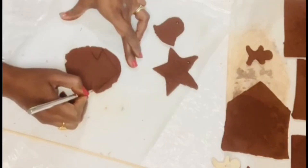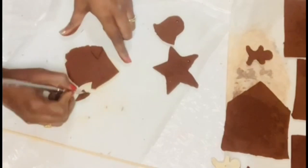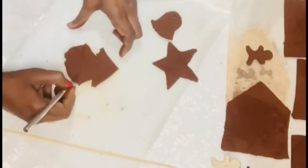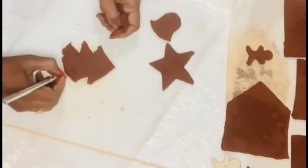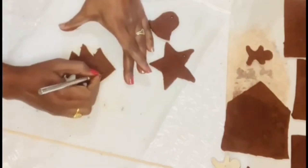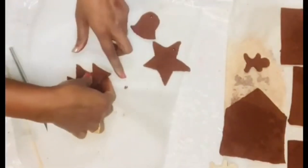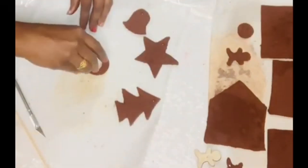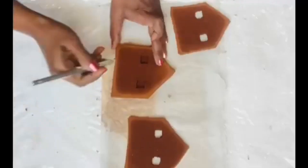I drew Christmas trees, stars, and other shapes — all really easy to freehand. I also punched a hole on top of each ornament using the end of a skewer, and let everything dry for 24 hours. I also made a circle ornament using a lid as a punch.